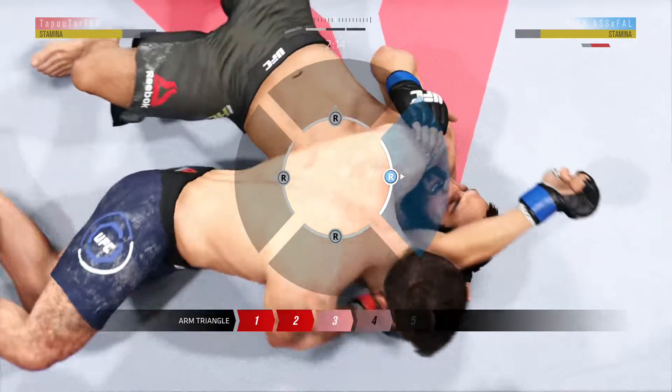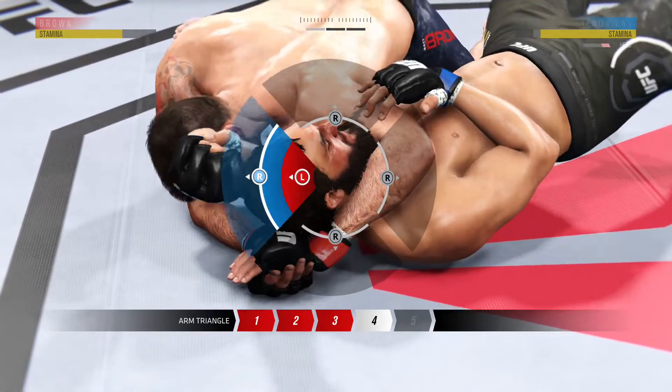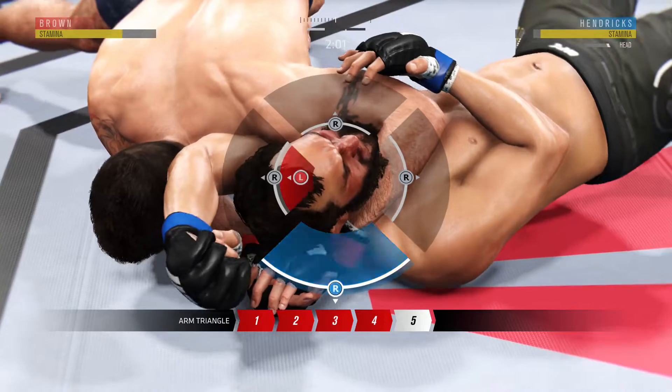Trapping it in place with his neck, then he wants to shift his weight, shift his hips down, press his weight down, clamp a hold of it, and squeeze for the tap.